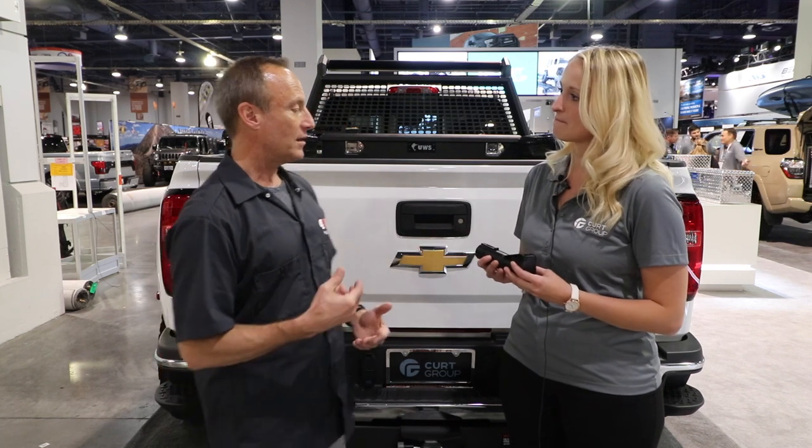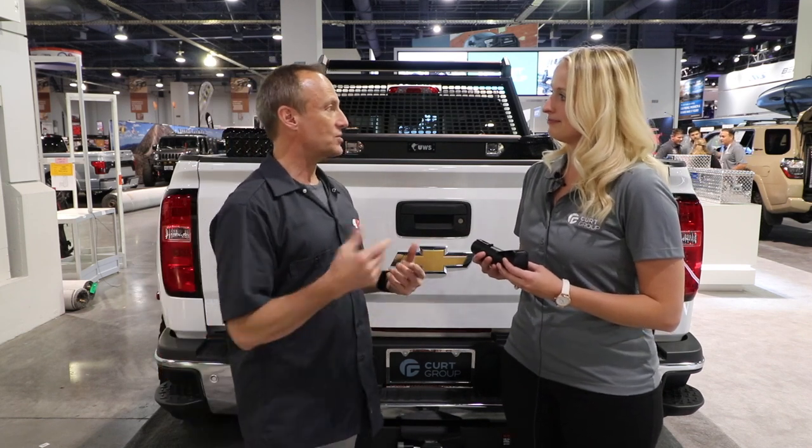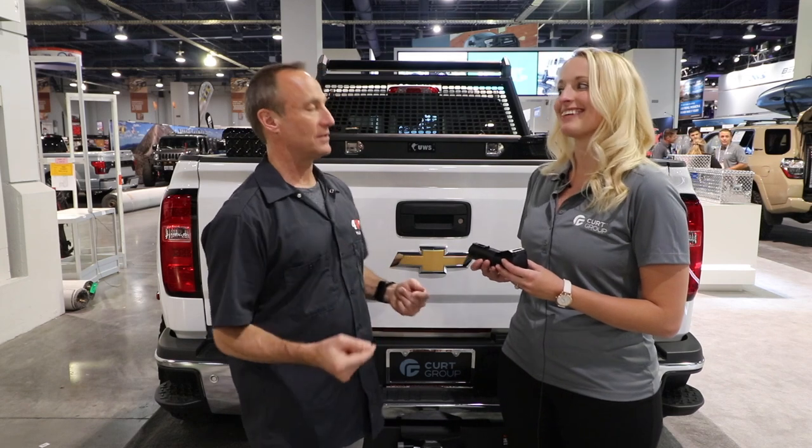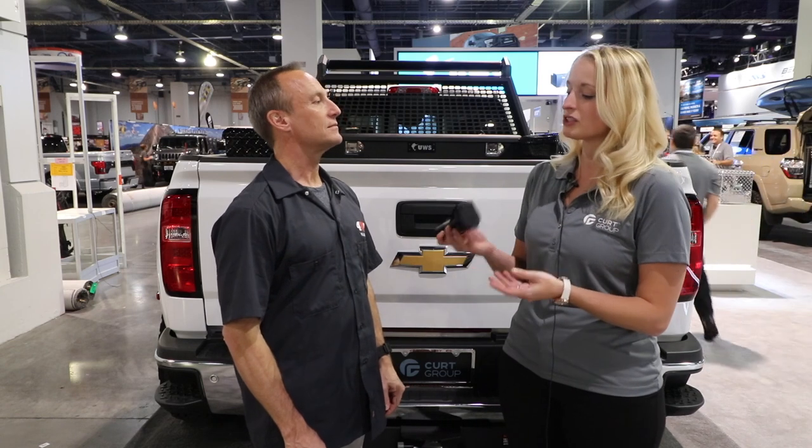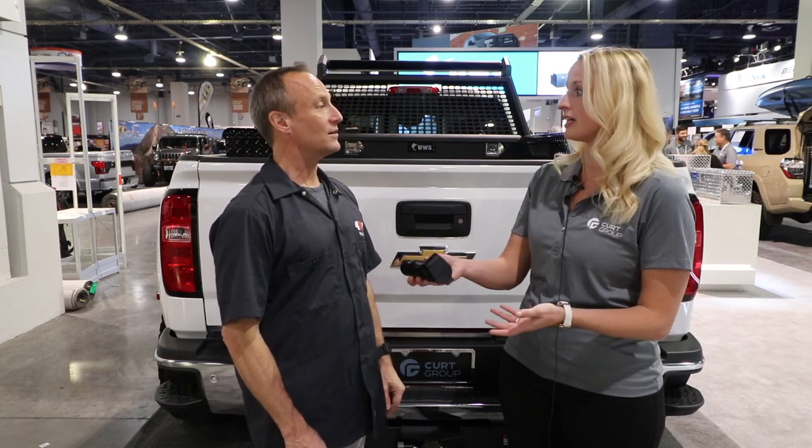We're getting great reaction from it already. For instance, if you have multiple trucks, you can just buy one of those. It's ideal and perfect for multi-vehicle use. A great example is if you have a friend who occasionally asks to borrow your trailer — it's a great opportunity for just them to borrow it.